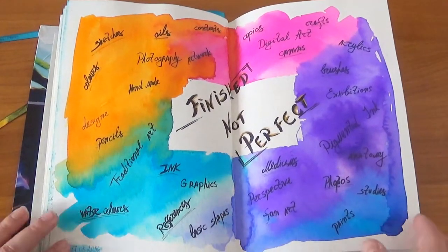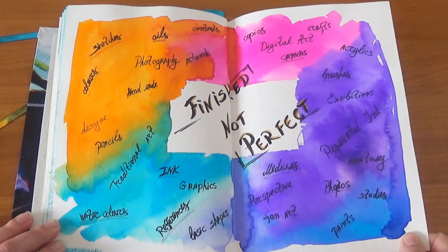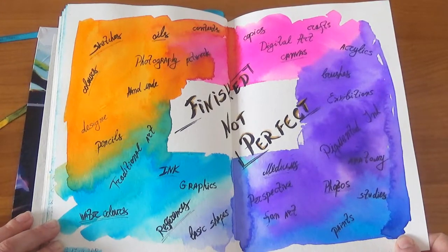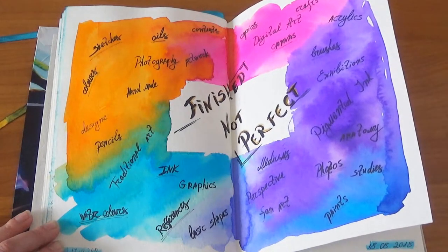This page is kind of weird but it has meaning: 'Finish, not perfect.' I watched a video by the guy who invented Inktober and got so inspired. I was beating myself up so much about things not being perfect, even when I knew what I was doing. That video helped me put my perfectionist self aside and just draw.